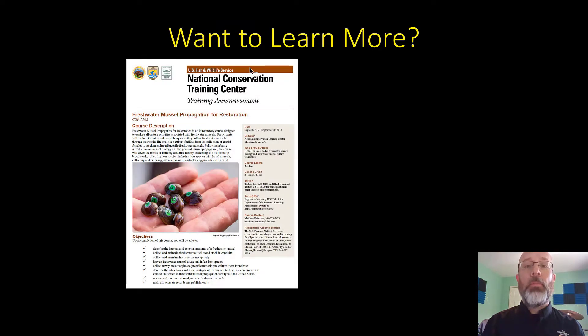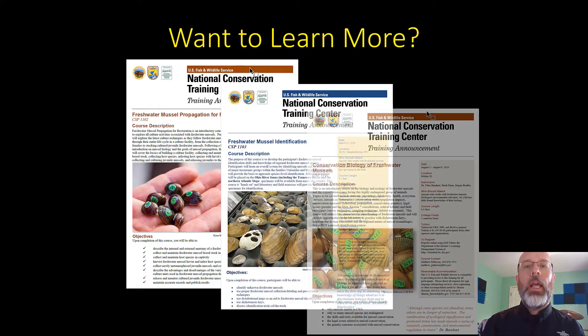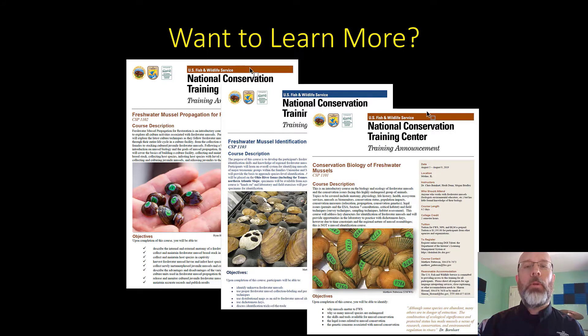This skill is actually a series of six videos that will lead you through how to culture algae for freshwater mussel propagation, and this is installment number one. After you watch all the videos in the series and want to learn more, you can take courses at the National Conservation Training Center on freshwater mussel propagation for restoration, freshwater mussel identification, and conservation biology of freshwater mussels.